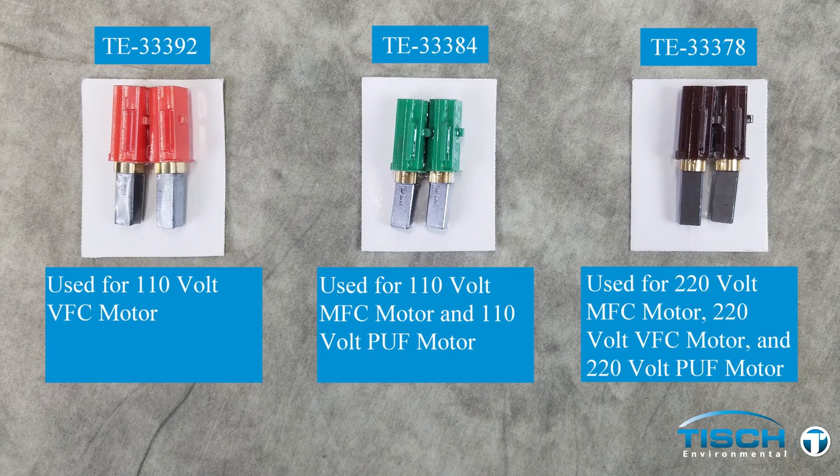These are the three different sets of brushes for the 110 volt 60 Hertz and the 220 volt 50 Hertz motors. It is important to use the proper replacement brushes for each motor. Part number TE-33392 is used on the 110 volt VFC motor. Part number TE-33384 is used for the 110 volt MFC motor and the 110 volt puff motor. Part number TE-33378 is used for the 220 volt MFC motor, 220 volt VFC motor, and 220 volt puff motor.